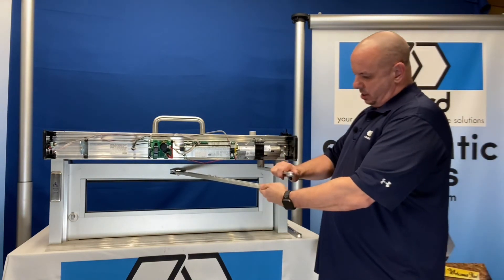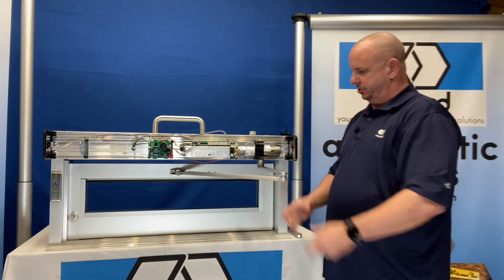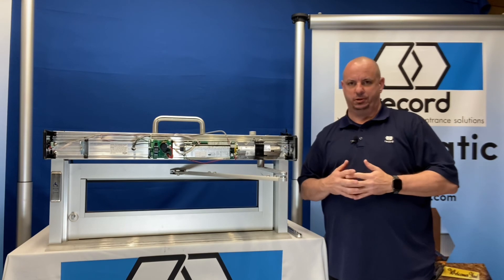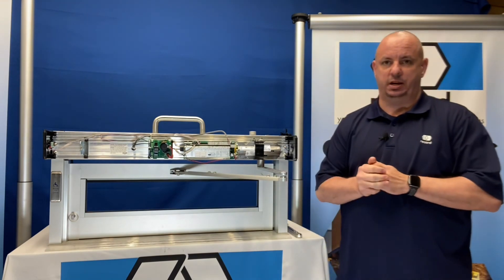With the preload done, I'll pull it back to the negative 90, attach the arm to the door, and I have effectively installed my arm with a six-degree preload. Thank you for watching — more videos coming, so stay tuned.